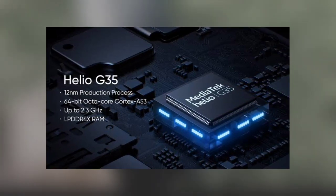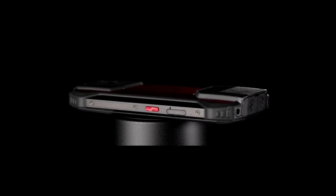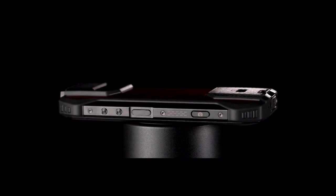The phone has a very nice design with a metal frame. On the right side, there's a power button and volume keys. On the other side, there's a customizable key and a SIM slot. Also on the right side, right below the power button, there is a shortcut key that enables you to quickly launch the camera app.